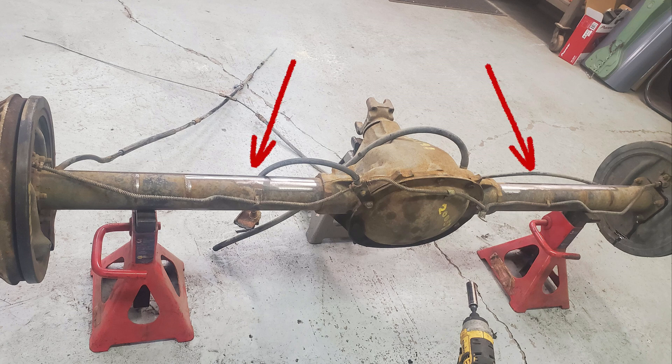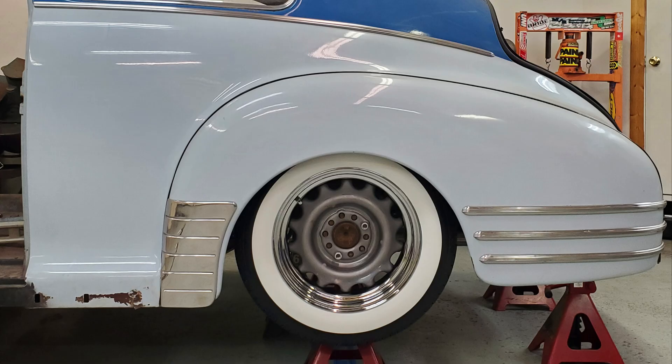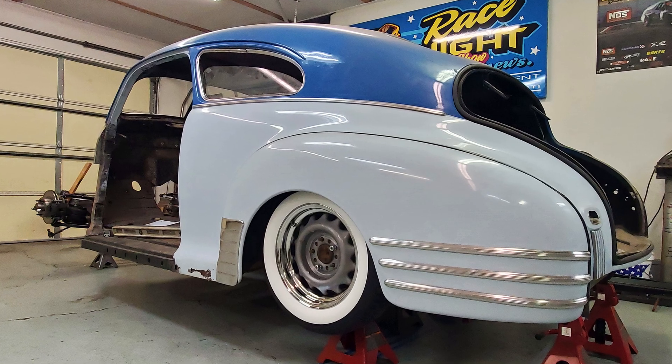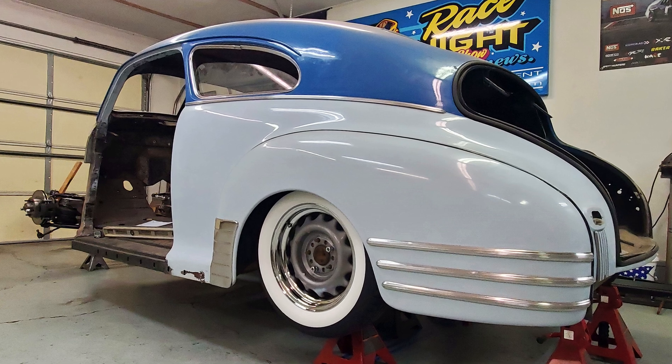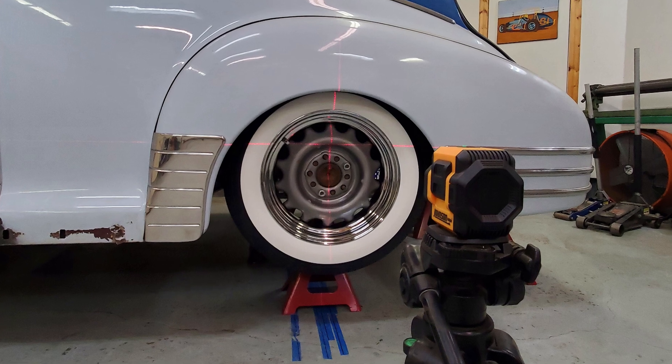I removed the spring perches and any mounting brackets from the 4x4 S10 rear axle I am using. I put a rear fender on the body, then mounted a pair of wheels to the axle and shoved it up underneath the car. My goal here is to get the axle centered in the wheel well and perpendicular to the center line of the chassis. I again broke out the laser level to aid in this.